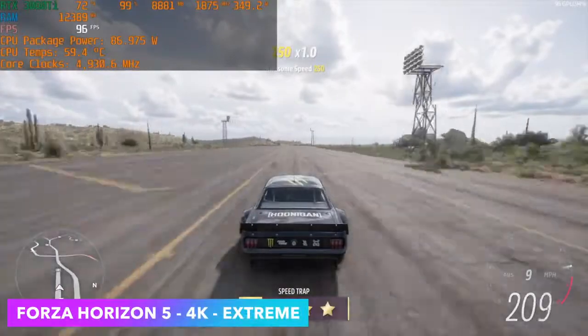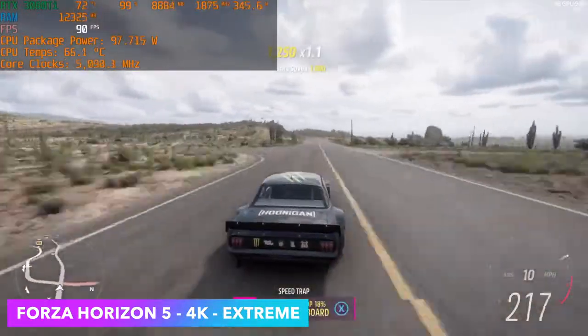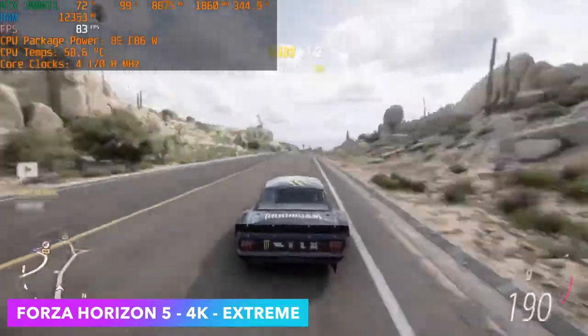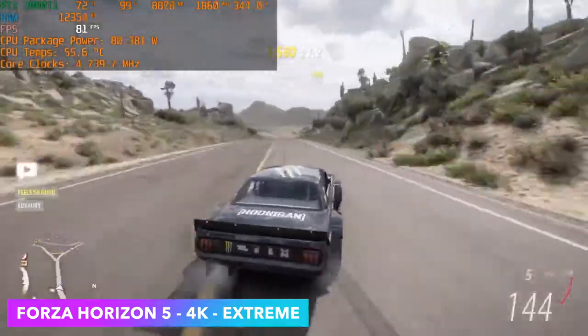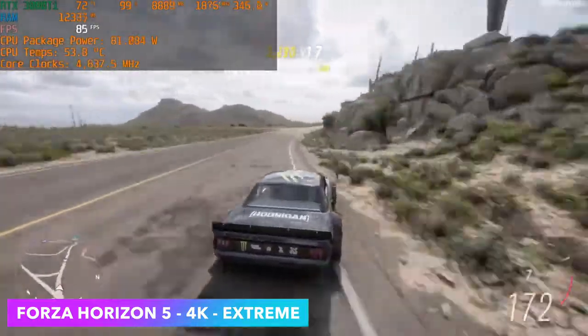Now it's time to see how this thing handles gaming. First up is Forza Horizon 5 at 4K Extreme — no resolution scaling or anything like that. We can get an average of around 88 FPS, and I'd say that's not bad at all at 4K Extreme. It looks absolutely amazing.